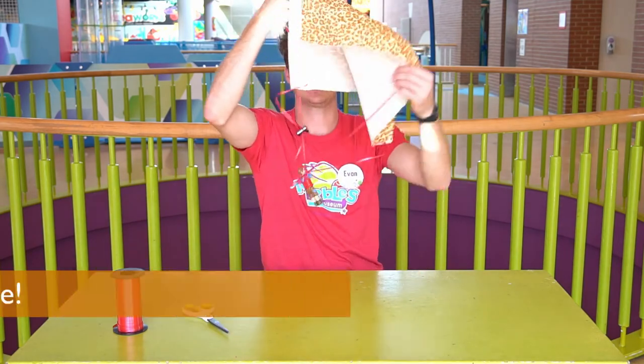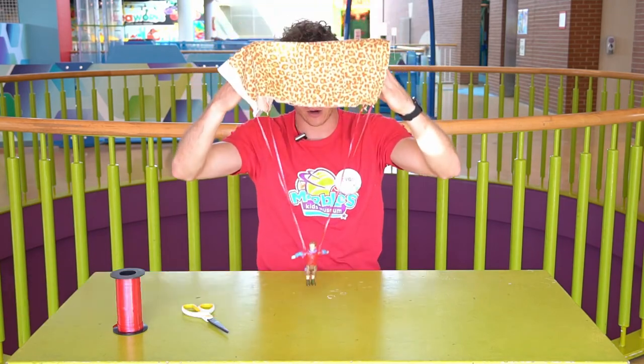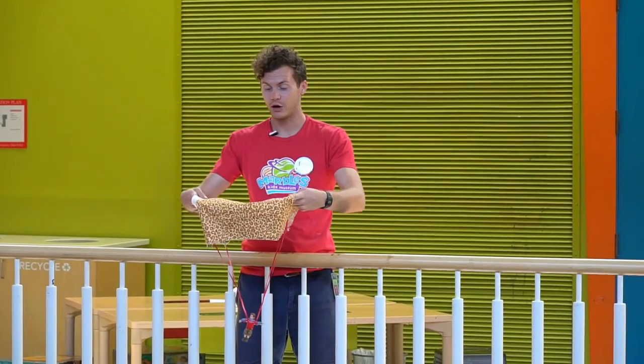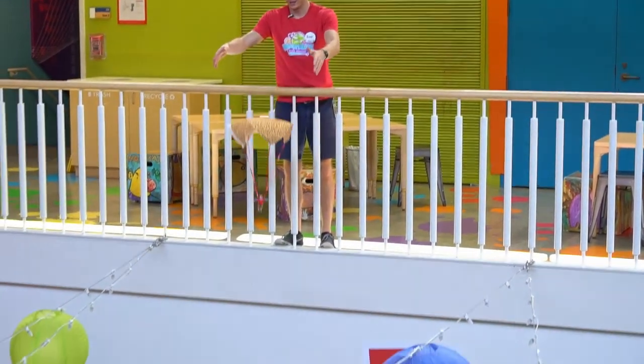What's going to happen is we'll drop it off of somewhere high and wind is going to catch in this parachute and slow him down so he lands safely. Let's test it out. I've got my parachute ready and I'll release him in three, two, one, go!